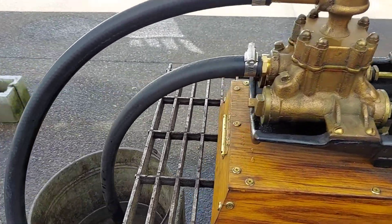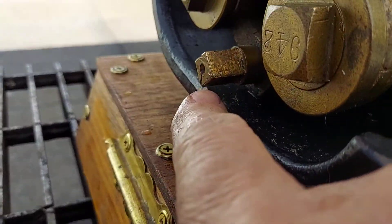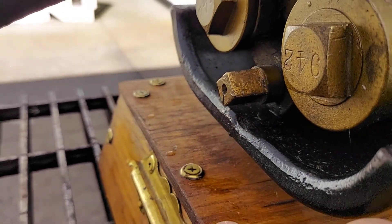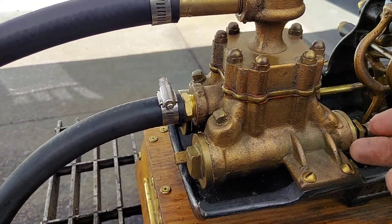And there's a valve underneath here, right here. I don't know if you can see that or not, but there's a little line pointing down. And that's to shut off the valve so it doesn't leak off underneath it.